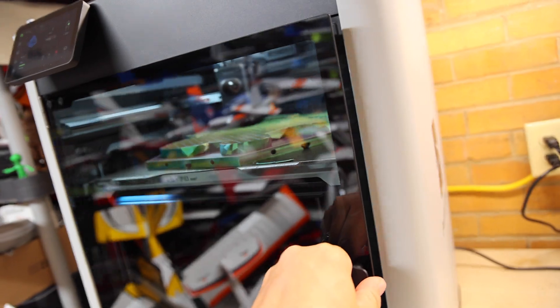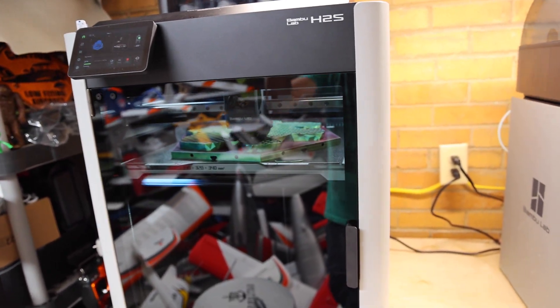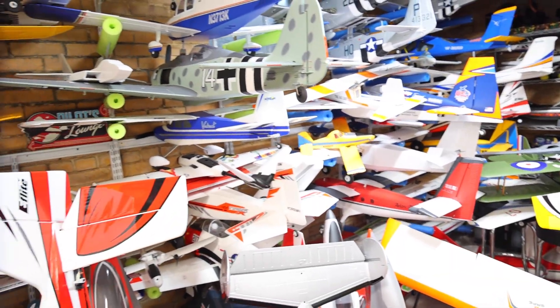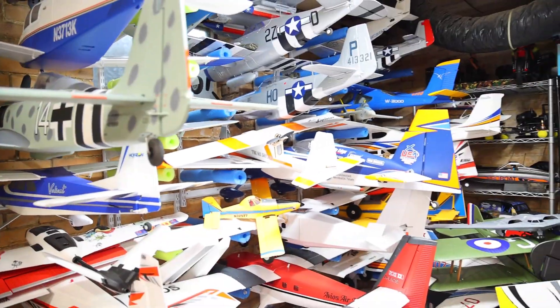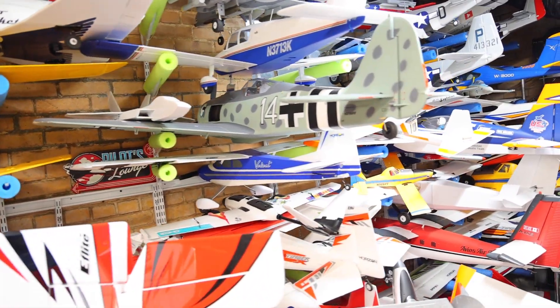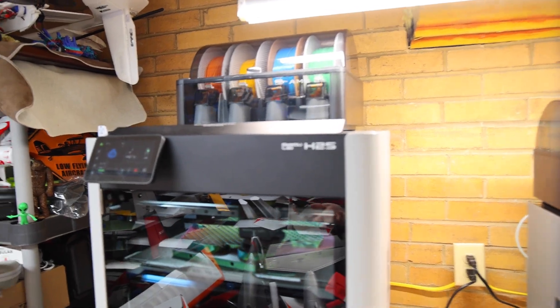We also have the ability to do laser functionality with this printer. Mine is not set up for that right now, but it's something I might tamper with later because the world of RC can take advantage of balsa cutting and engraving. Check out that plane — that motor mount is made out of balsa wood, and the firewall where motors are mounted inside the plane is generally 99% of the time made out of wood as well. Plans to do some of that and other projects in the future too.